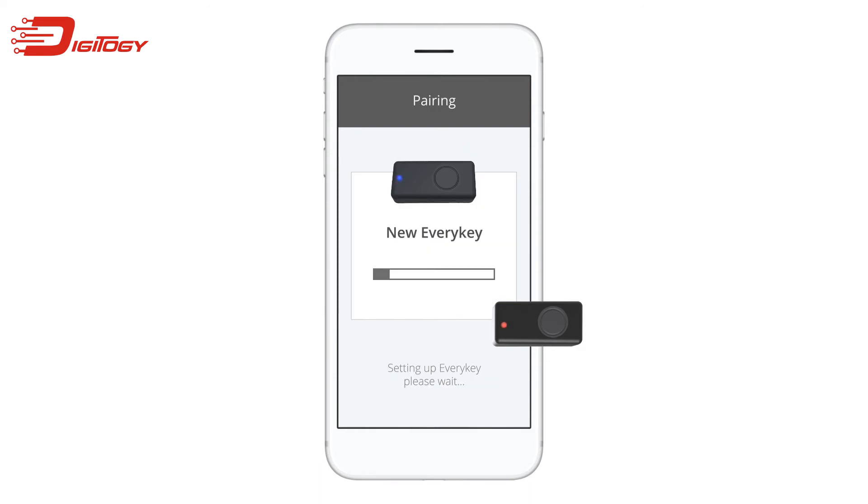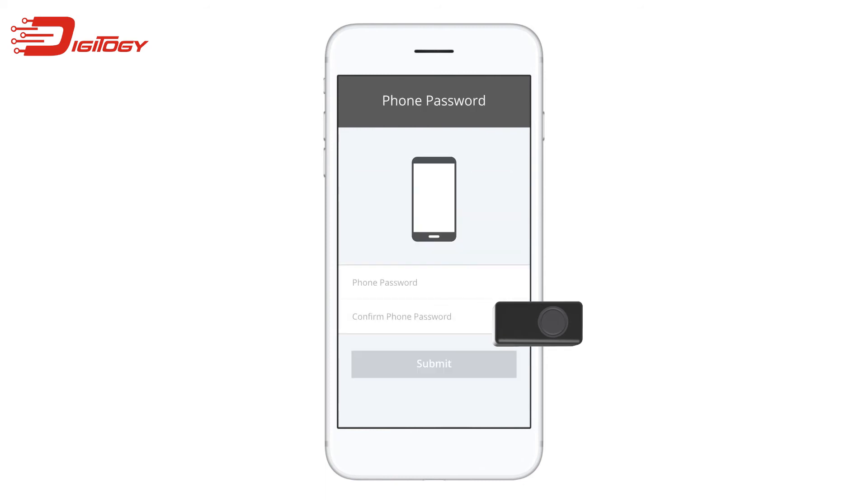Your EveryKey is now pairing with your phone. While it's pairing, your EveryKey is transmitting encrypted information to your phone, which will be used to keep your password secure. During this step, your EveryKey may also update its firmware, which can take up to five minutes. Once pairing is complete, you may be asked to enter the password to your phone. EveryKey needs this password in order to unlock your phone when it's close by. Enter the password that you use to access your phone, then tap Submit.